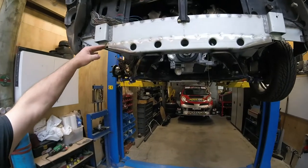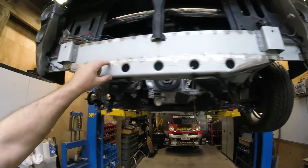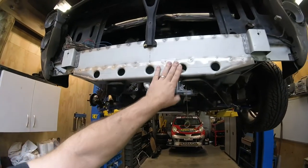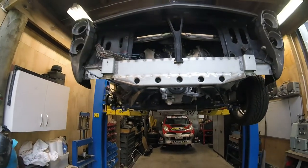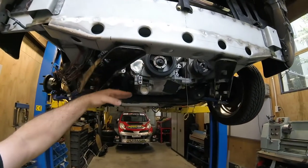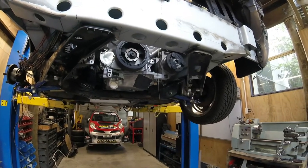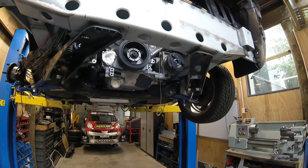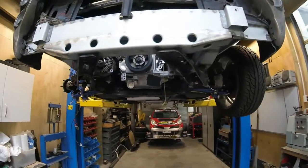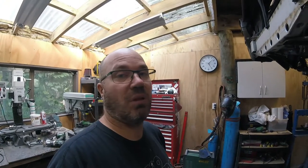When the bumper goes on there it comes down to about here, so you'll only see just that last little piece. We'll paint that either black or the same colour as the body and you're not going to notice it. We'll put a shield under here to stop small animals and debris getting tangled up in everything, and to protect the sump and all that. It's ten past five, so we're done. Catch you next time.